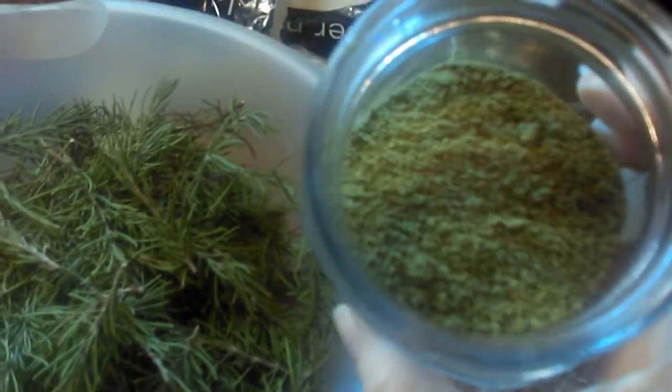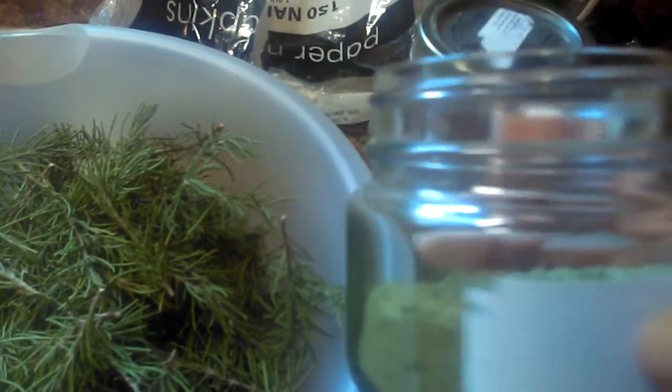Anna made powdered rosemary, and that's a pretty good amount right there. So we won't have to go to the store and buy rosemary at all.